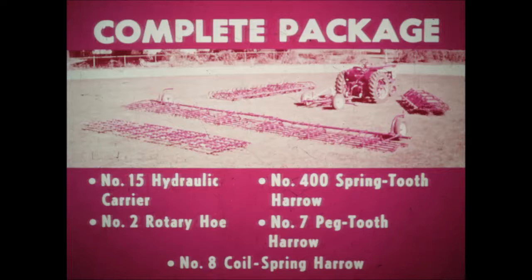The complete package includes the number 15 hydraulic implement carrier, the number 2 rotary hoe, number 400 spring-tooth harrow, number 7 peg-tooth harrow, and the new number 8 coil spring harrow. Out of the complete package, you can select just the implements you need to meet your requirements.